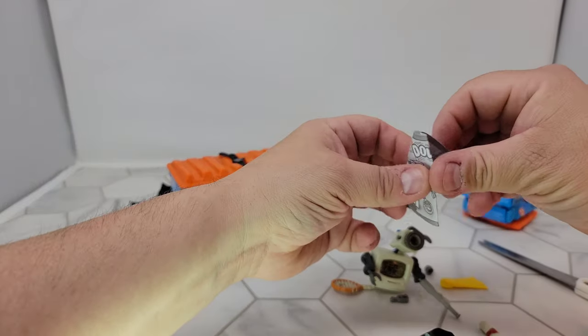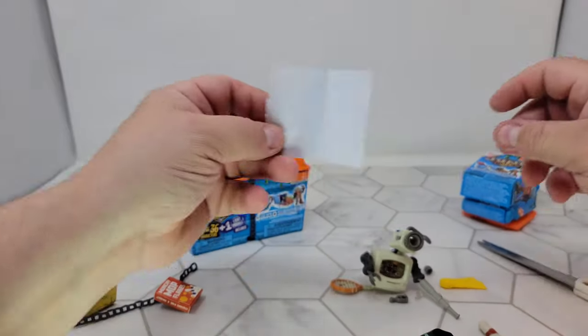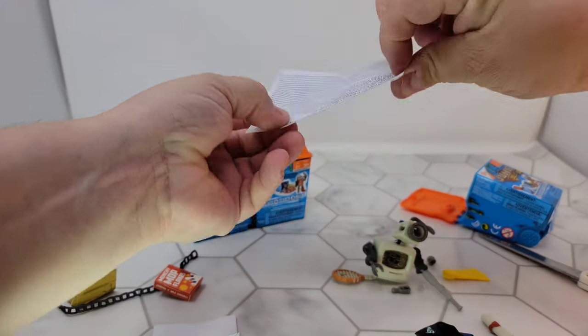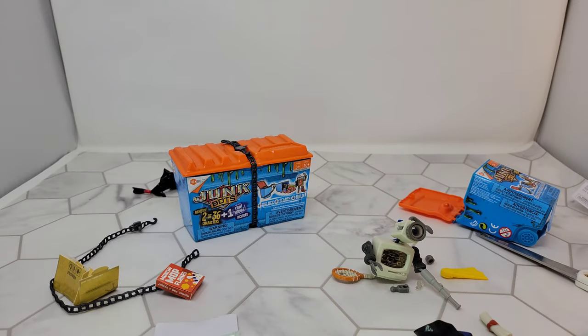You get the idea — even if I can't put this one together perfectly, you make your own little Junk Bots and it does have instructions. Inside you'll find this one's name is Doodle, so I'm doing something wrong. This one didn't come with full instructions — the other ones I checked out before came with instructions. Let me clean this up and take a look at the double box.